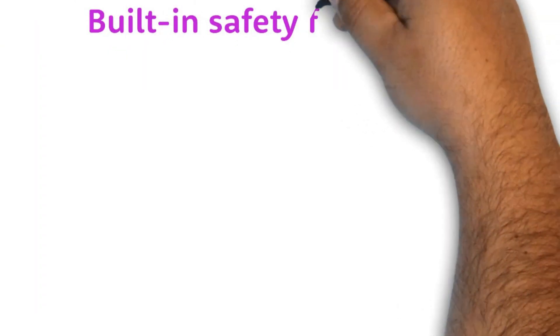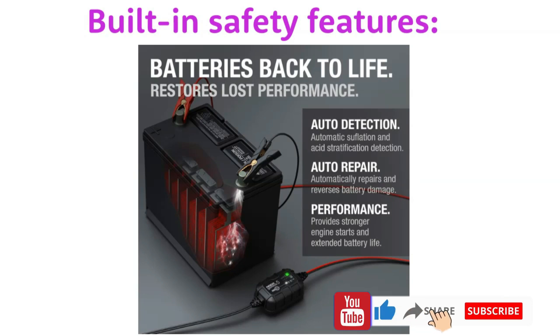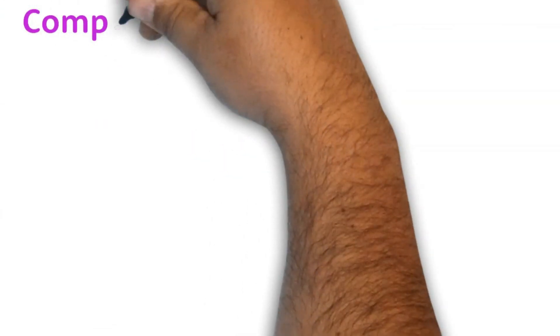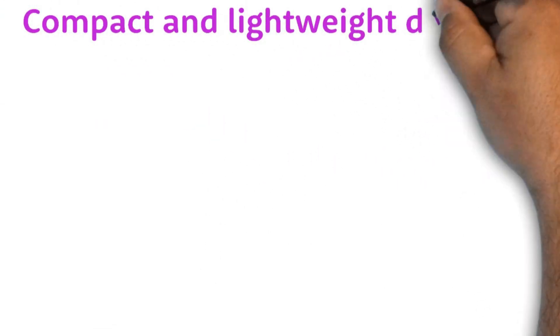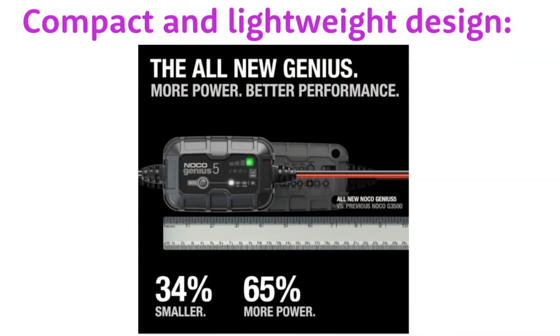Built-in Safety Features. The Genius 5 has a number of built-in safety features to protect your battery from overcharging, reverse polarity, and short circuits. This gives you peace of mind knowing that your battery is safe while it's charging. The Genius 5 is also compact and lightweight, making it easy to carry around and store.